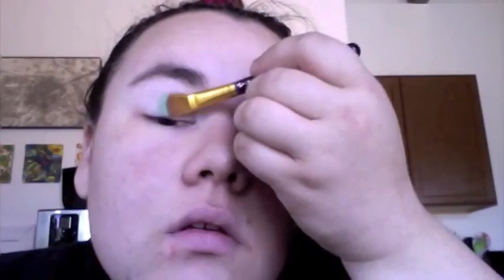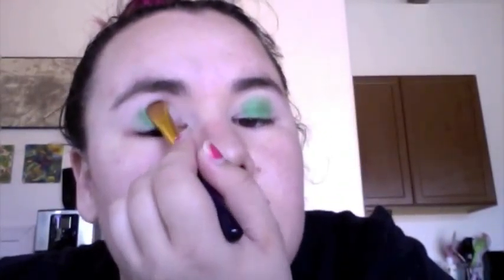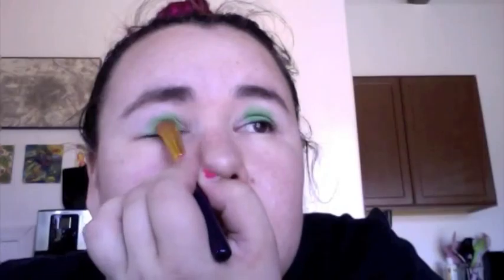Just take that and pack the green color on, putting it all over the center of your lid. You don't need to be too precise with it because you're going to end up blending it out — just pack it all along the middle right there.